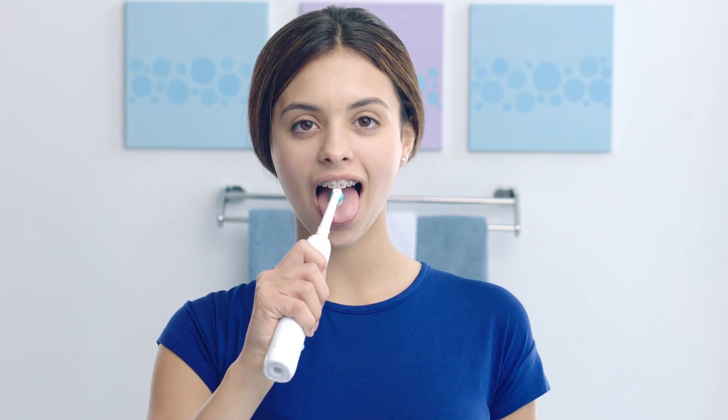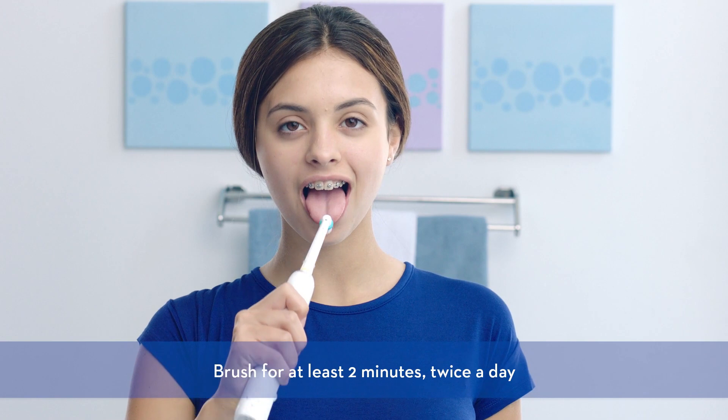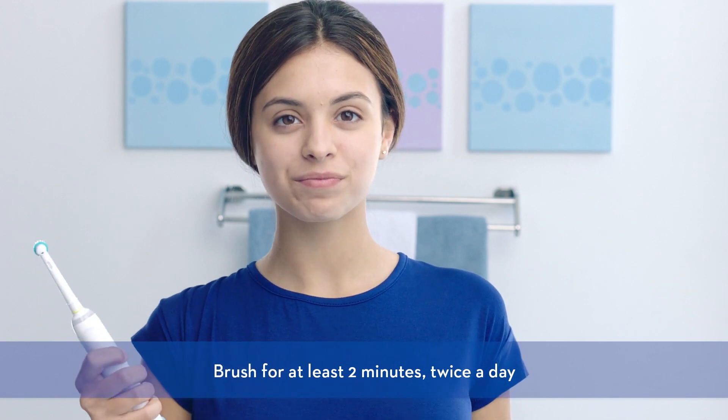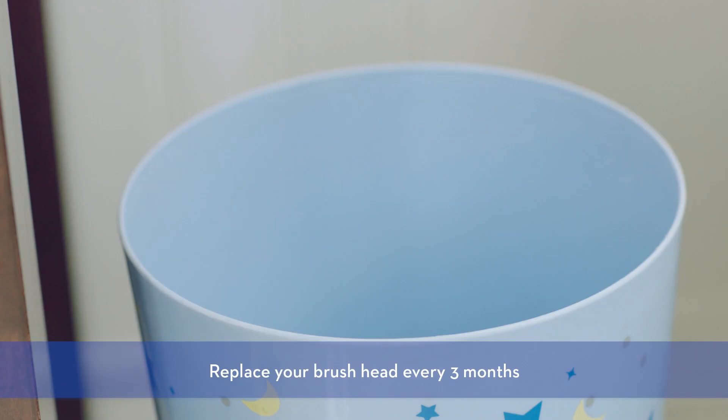Once you're done brushing, brush your tongue to freshen your breath and remove any extra food. Be sure to brush for at least two minutes twice a day. And remember to replace your brush head every three months for the best results.